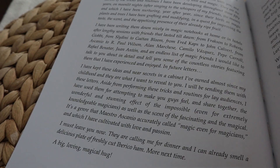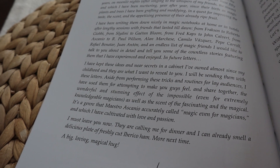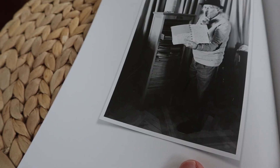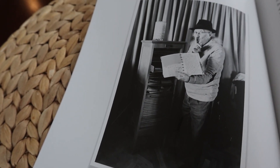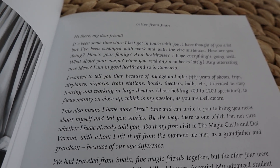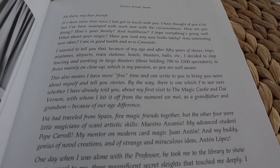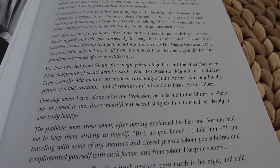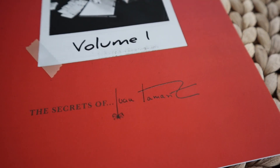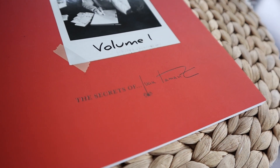First, the things that I liked. I like that Juan is sharing tricks that he has supposedly kept to himself for years. It's fun to think that he has a cabinet of magic in his house that has never been shared with anyone else. At the beginning of this book he shares a little story about an interaction with the professor at the Magic Castle, where the professor shared with a young Juan Tamariz some secrets that he was not allowed to share with any of his friends. And this served as Juan's inspiration to now share some of these secrets with us.